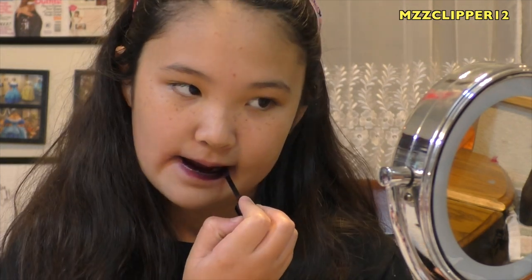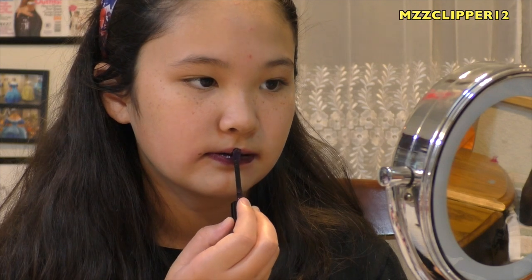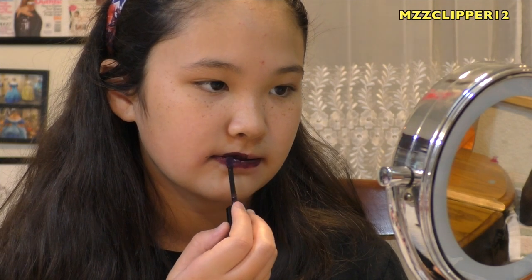For our last one we have 304, Bewitching Bordeaux. Here's the last one — and this color is very splotchy, if you cannot tell.